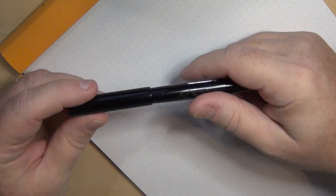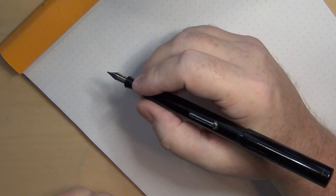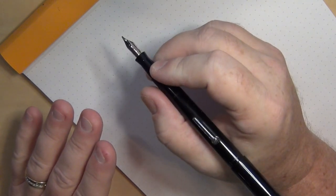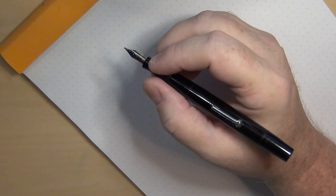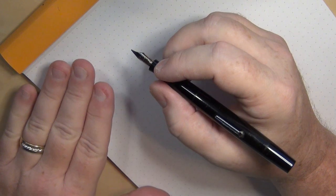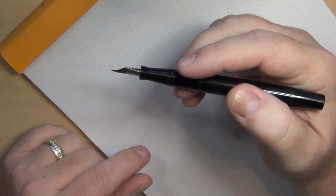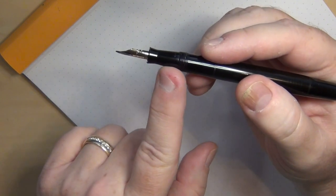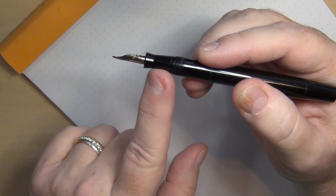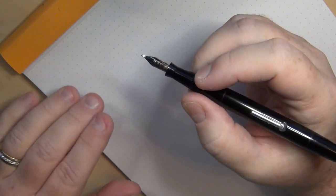Let's go ahead and open it up. It does post very nicely, very securely. It's not back-weighted tremendously, so you can write with it posted. For me, it's even long enough that I can get by without having it posted — it's not too short. It's not a tremendously broad pen in terms of the girth of the barrel or section. It's got a fairly smooth section that does flare out just a little bit, down to that beautiful 14-karat gold nib.